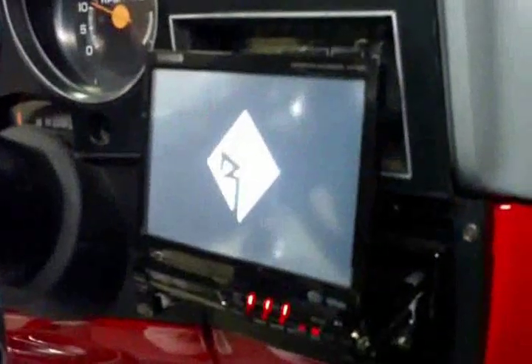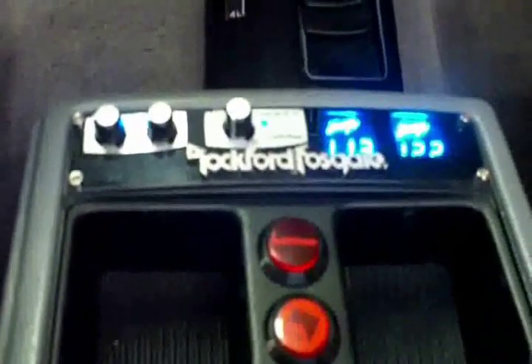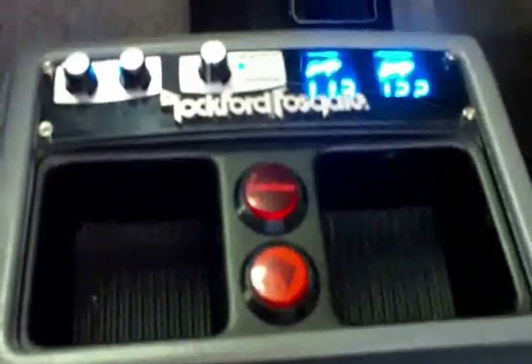Running the system, we got the Kenwood 614 in-dash flip-out screen. Moving down to the center console, got your Rockford bass knob, the Rockford 360 control knob, a voltage gauge on each battery. The two red buttons are volume up and down, and press them both and it mutes the system.